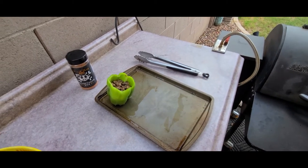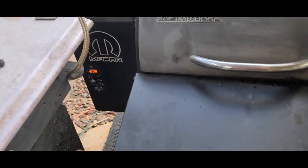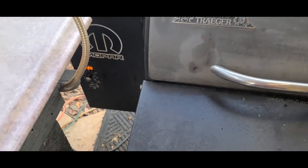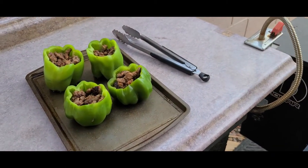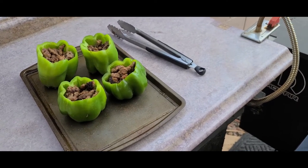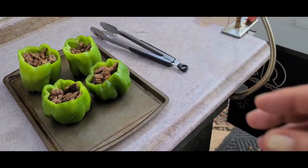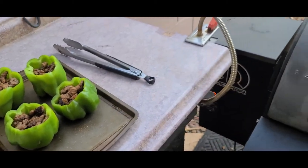I got this thing set at 350. I just turned it up — that's why it says 230 there. Once that thing hits 350 we'll go ahead and put these bad boys on. I'm going to check them probably 15-20 minutes at that, and we'll see how we're looking. Then towards the end, drop a little bit of that cheese love on there and we'll go from there.